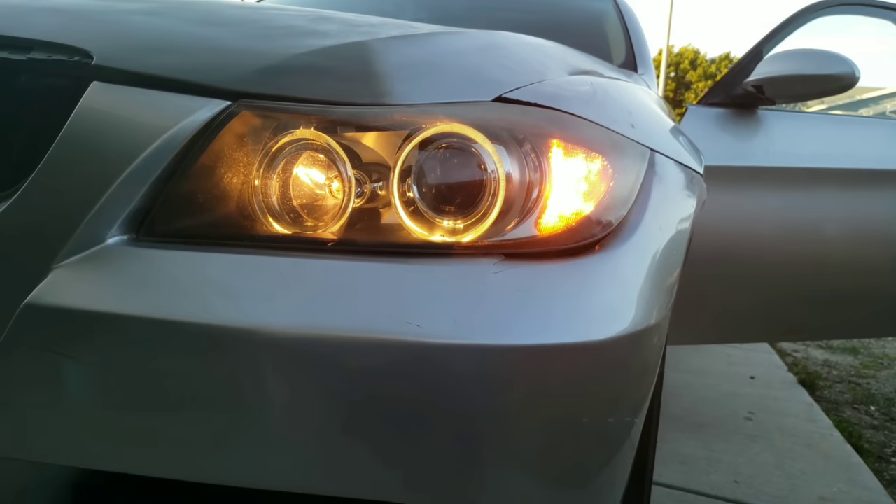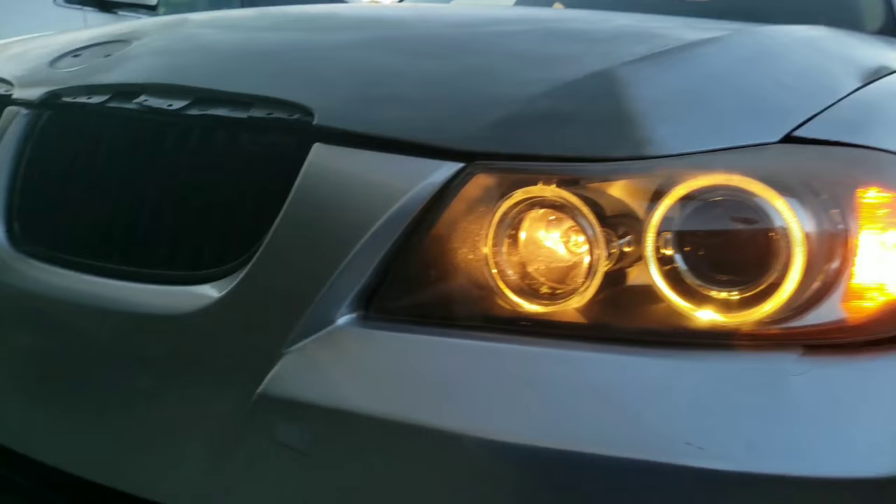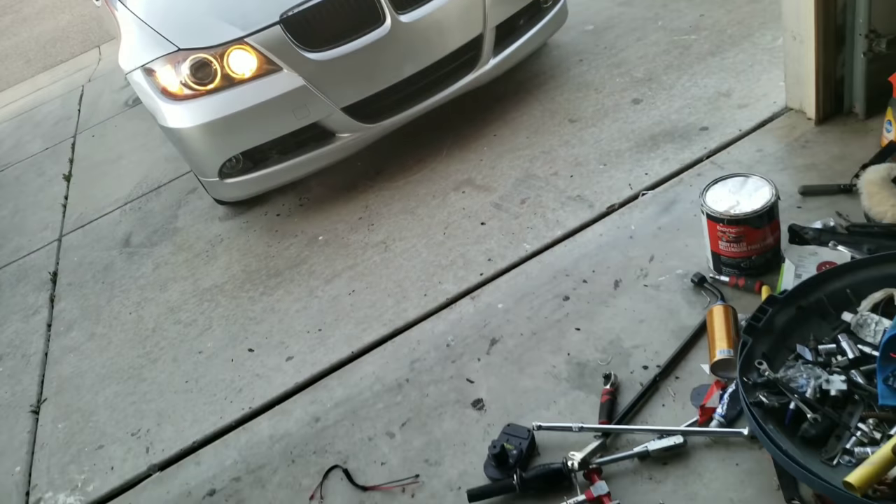There they are — supposedly they're brighter, not sure. I made the halo lights brighter, but now I want to get the daytime running lights off. As you can see in the photo right here, those lights — I hate them. So I'm going to turn those off using the Carly app also. With that said, let's get to it.